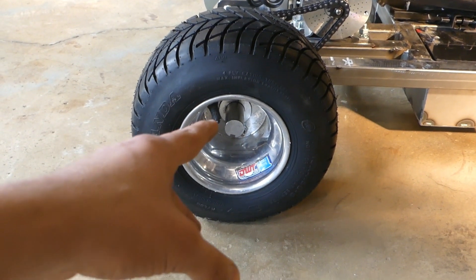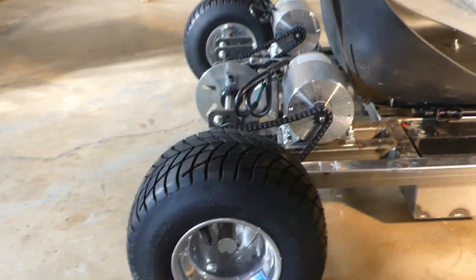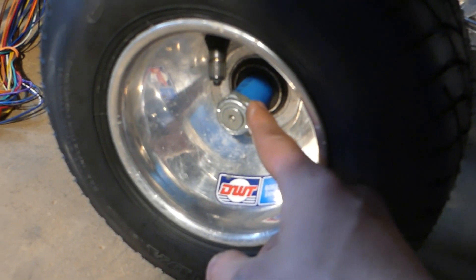If you guys are wondering, I'm using a 1-inch diameter axle for the back, and for the two front steering wheels this is 5/8-inch diameter.